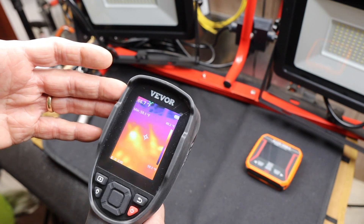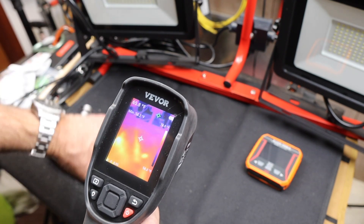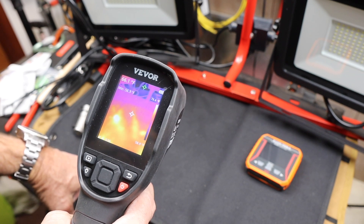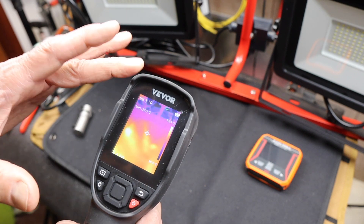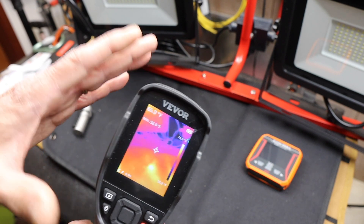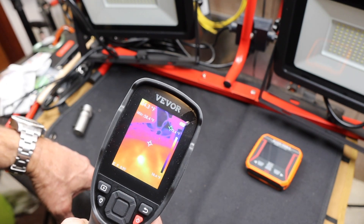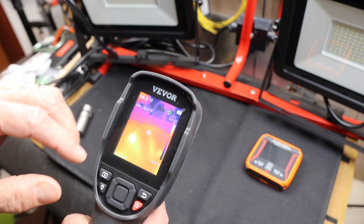If you're doing anything that involves friction, or you're curious about the exact temperature of an area, or you want to see what the temperature distribution is — how heat moves away with heat sinks or is distributed over an area — this is great. Trailer axles, wheel bearings, things like that are common uses. Plus you can do an audit of your insulation or around doors, windows, heat coming out of furnace ducts, even the furnace ducts themselves. And of course, monitoring your dog in the evening, which I'll show you.